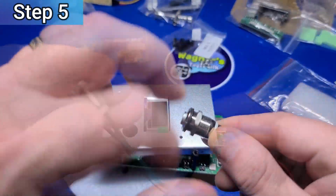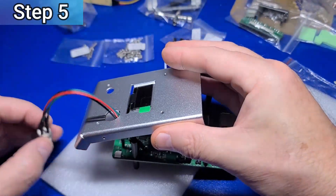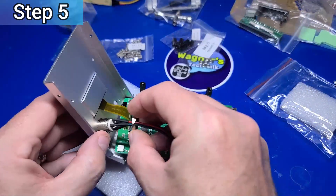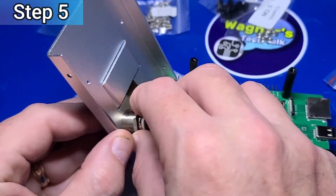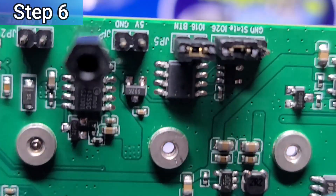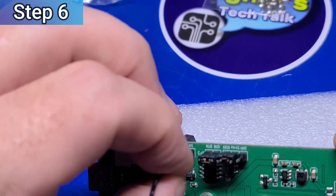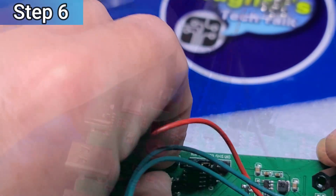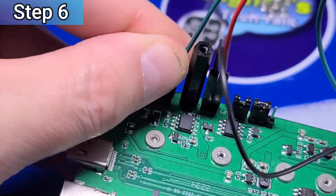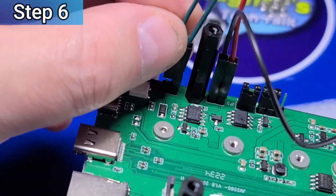Unscrew the nut from the back of the power switch, then insert the wires for the power button through the hole on the metal plate, and then reinstall the nut and tighten it down really good. Now take the red wire from the power switch and plug it into the 5V line and the black into the ground or GND pin. Then take the remaining green wires and plug them into either of the pin locations — they don't go in any specific order.